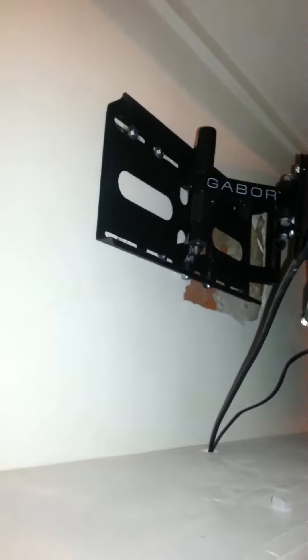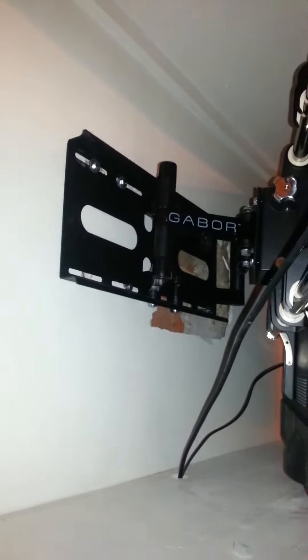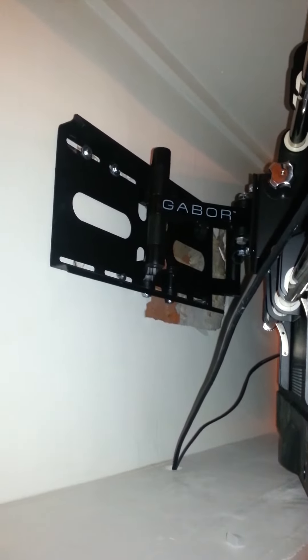All of the equipment is brand new, including the mount, the television, and the items that we use to secure it to the wall. The only thing that is not brand new is the wall itself.